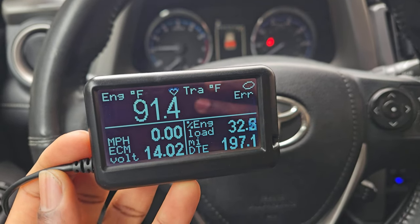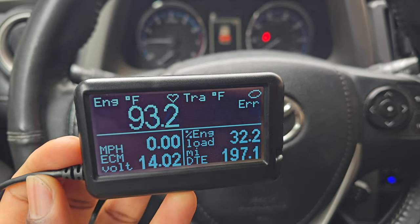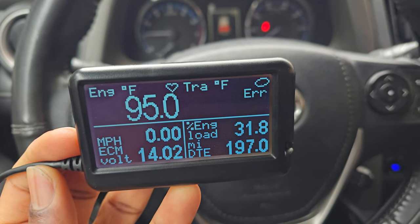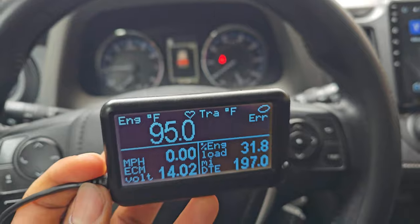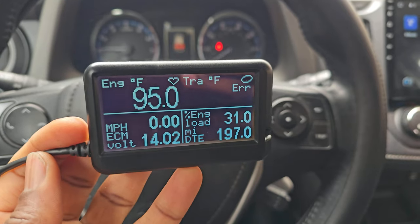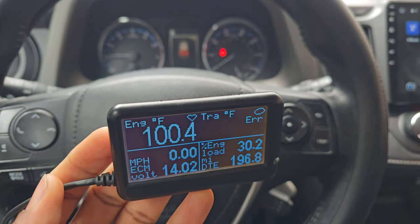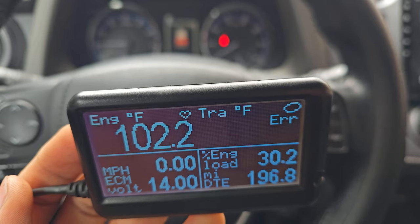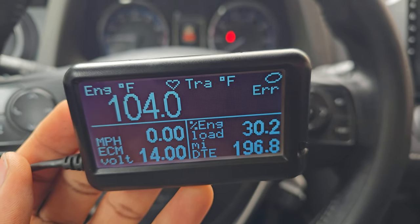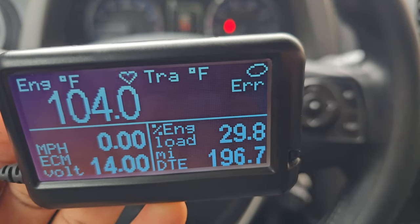I didn't find the codes for this car and I don't know if they're available. I'll add more information in the description if I find anything before uploading. The only codes I was able to find were for the Land Cruiser and the Tacoma — not for this SUV. I already created the M-gauge custom mode for the transmission, as you can see in the top right — 'TRA' is supposed to be the transmission temperature in Fahrenheit — but it says error because the code is wrong. I used the Tacoma code just to test it.